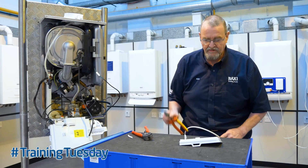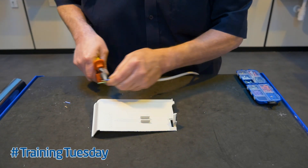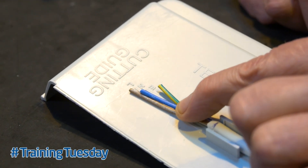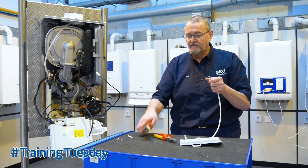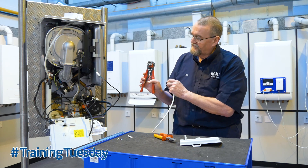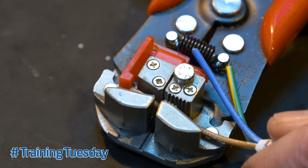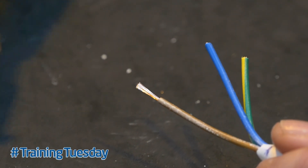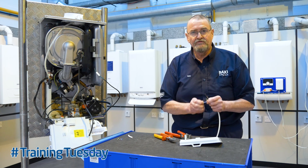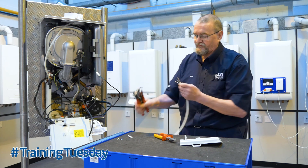Then we just take the wire cutters and we can cut each wire to the appropriate length as shown on the guide. Once we've got those, we need to then clear them off, so we set the length that we want the wires to be trimmed with the little red setter, and then again pop them in there, press down and it strips the wire. One of the most important things is making sure you get rid of the little bit of insulation that's left, because if you don't it'll stick.